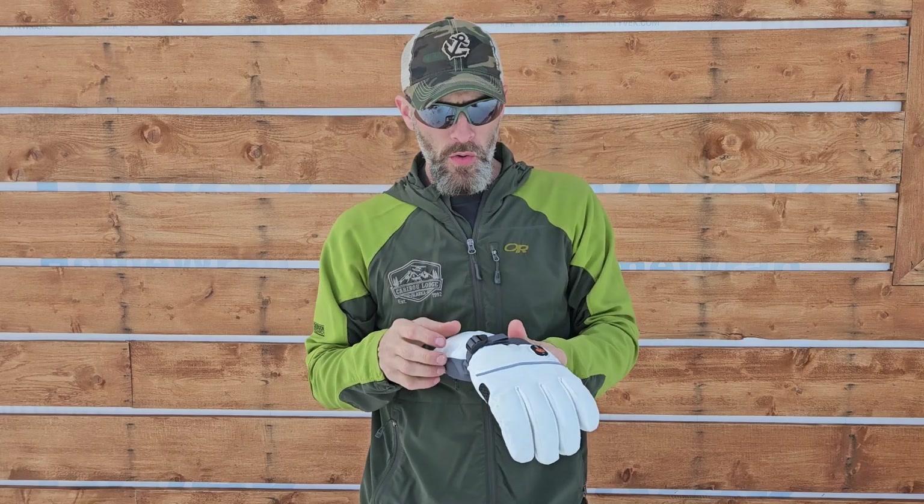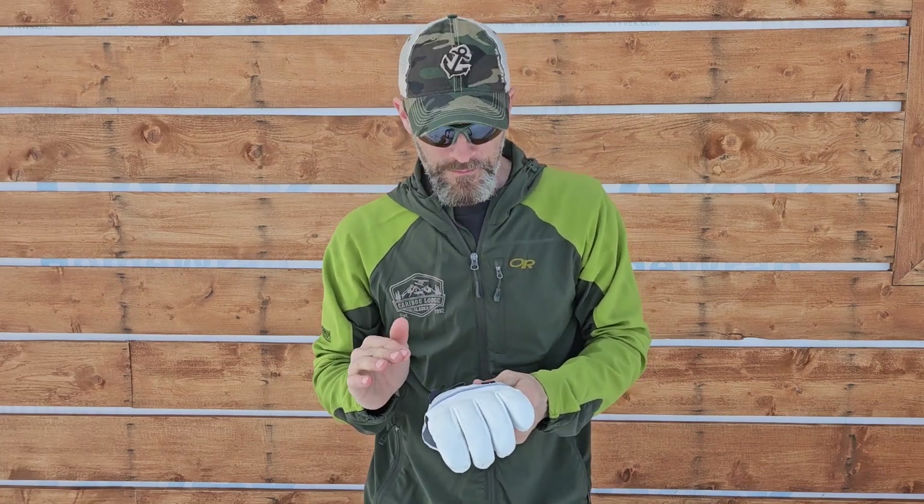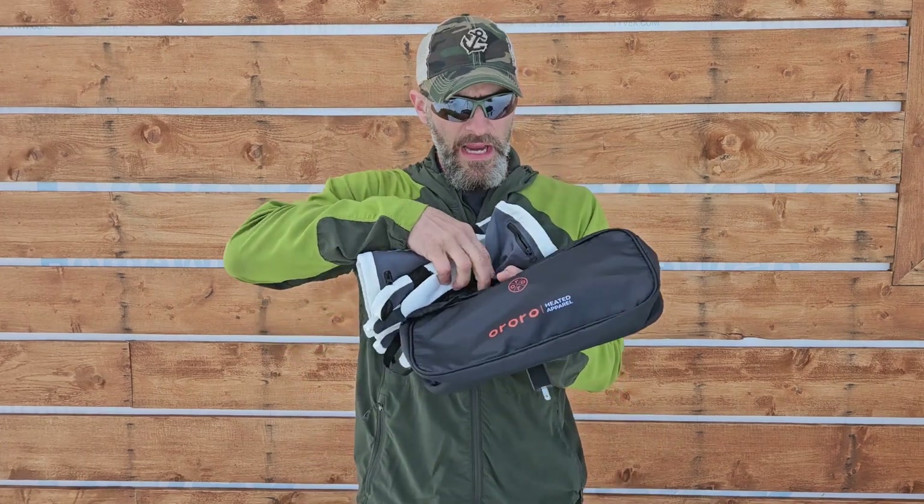I tested these out on a snowmobile ride for an hour in really cold conditions with the gloves on high the whole time. They kept my hands nice and toasty. Then I did a return trip — another hour on high. So I used them two full hours on high, and when I got home the batteries still showed two thirds full. I was pretty impressed. I continued using them without recharging to see how long one charge would last, and I ended up getting somewhere around four hours of usage — which is super impressive.